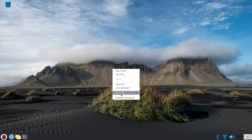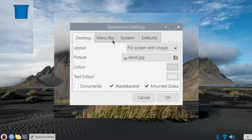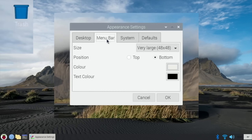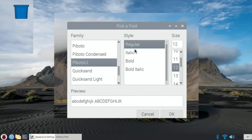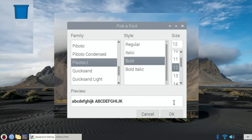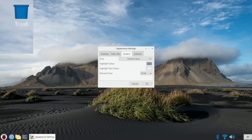I can also change the font on screen, which I sometimes just make bold to make it stand out a bit more. Under system font, just click on that - you can change the font if you want, but I usually just do bold and OK. It just shows up a bit nicer on the background.